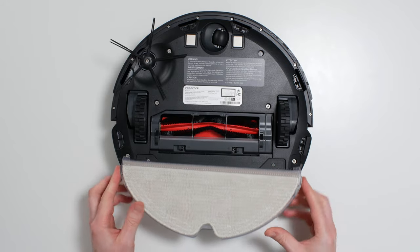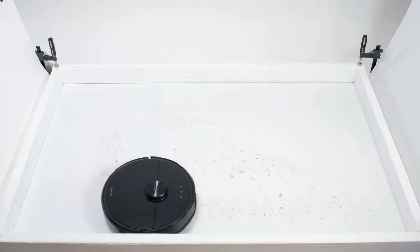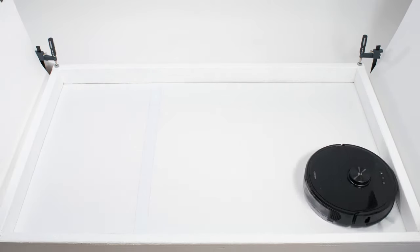The S6 Max-V does come with a mopping attachment, and so we tested how well it could mop. It performed very well in our mopping test, cleaning the test surface in under two minutes without issue.